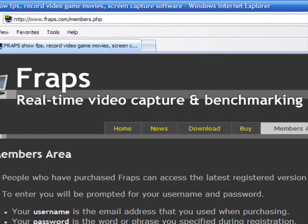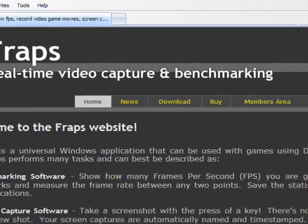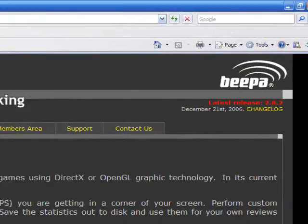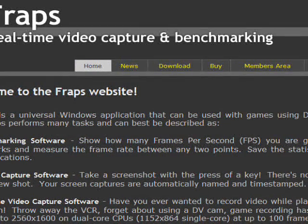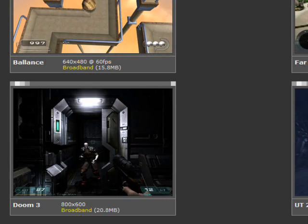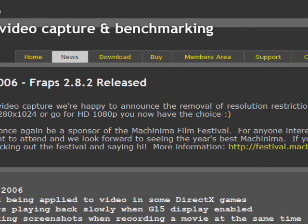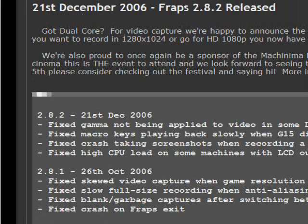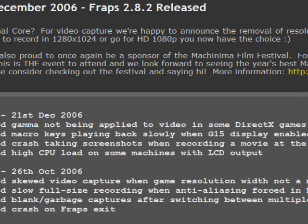What you can do is go to Fraps.com, and it'll bring you to a homepage kind of like this. It'll say 'Beepa' up there — that's just the company. The homepage is just telling you about what Fraps is; it'll capture your screen and give you little segments of what you can use. The news tab right here tells you the latest version and updates. Right now the latest version is 2.8.2, released on December 21st, 2006. It just tells you whatever fixes were made, like gamma correction for DirectX games.